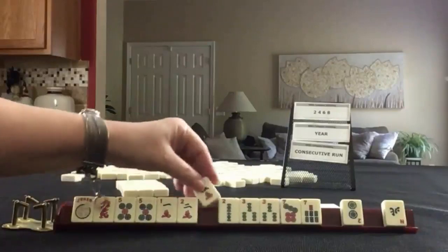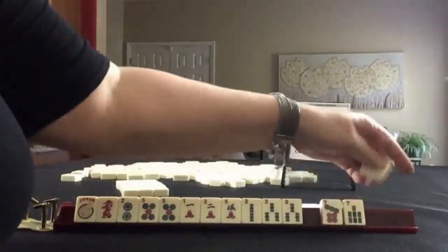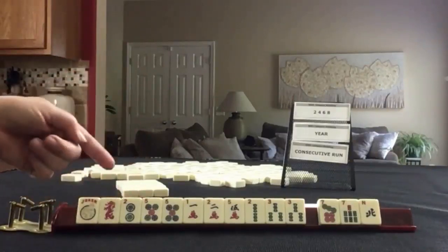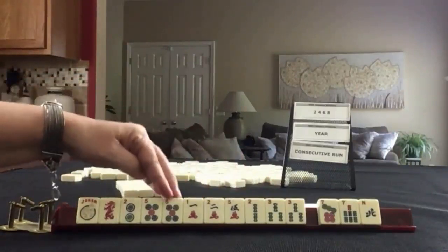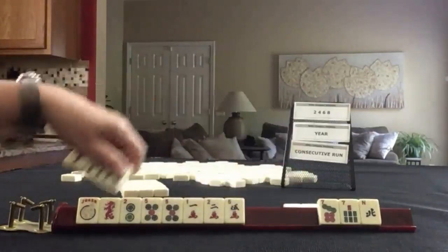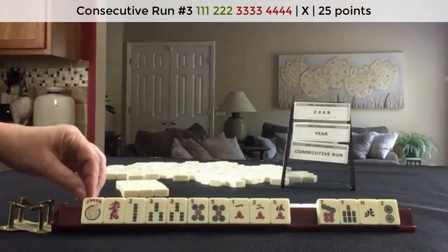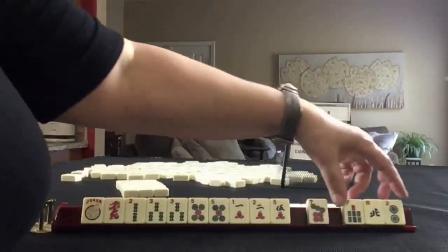Five crack. Here's a two. We have all the twos, no white dragons. I would still stick with consecutive run. We could maybe do two, three, four, five, six or one, two, three, four, five. I think I would build around those threes — let the two go. Two, three, four, five. We could use this for the four. Let's pass these three.